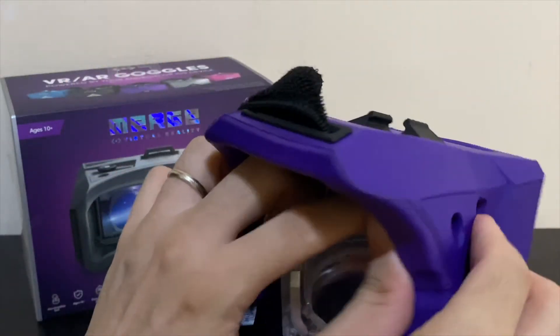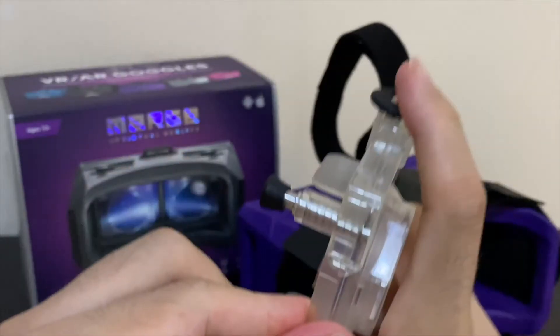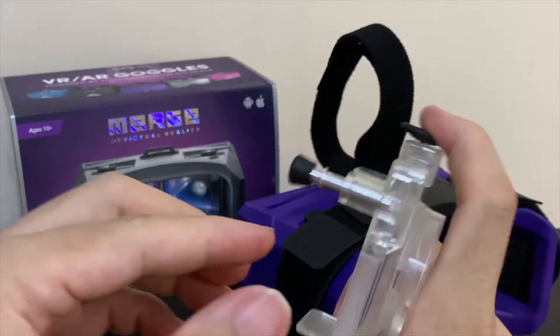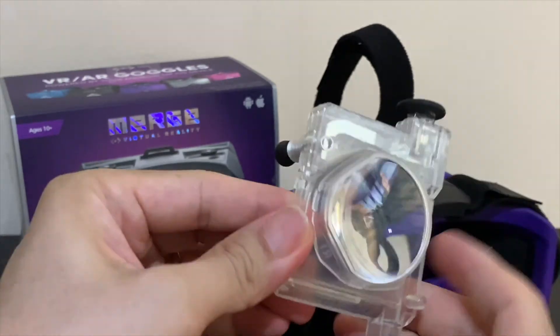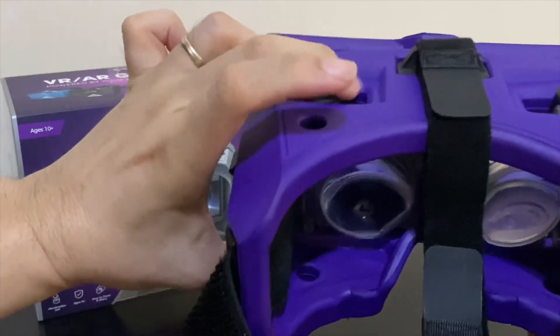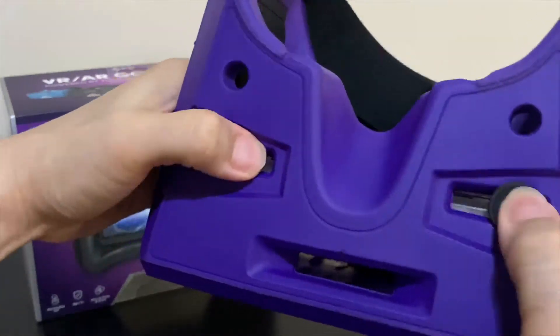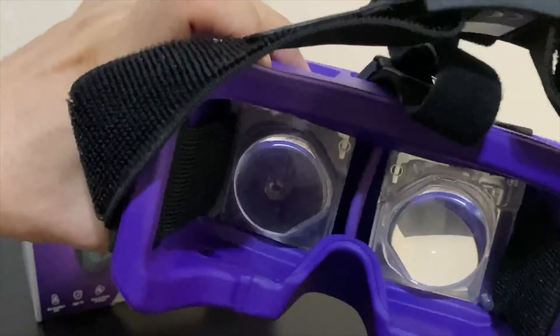Let's take a look at those lenses. Each lens has a capacitive touch button and large finger pads. You press the top button to tap the phone screen, which is very responsive to work with even thick screen protectors. When they're inside the headset, you can slide each lens independently using the top or bottom sliders to adjust your focus of the AR or VR image. And they work really well.